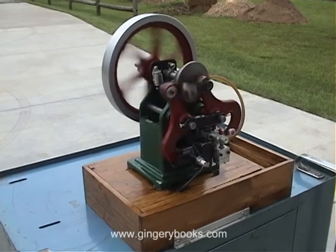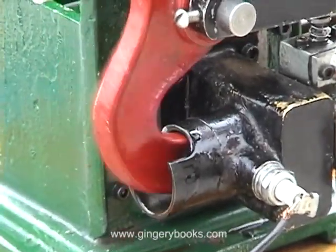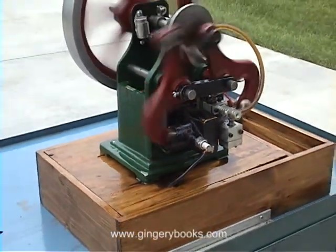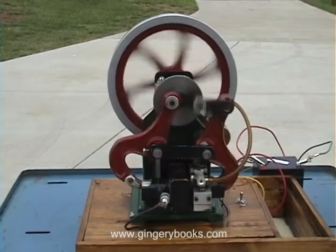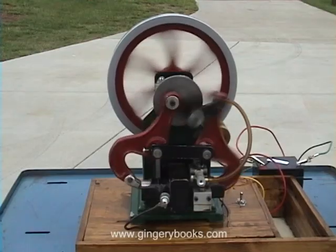The video clip you just watched was shot for our friend Walt Leroy, and it is actually the first — or prototype — differential engine that we had built. Since that time we have built a couple of other engines in order to prove the plans, and this is one of those engines. So at this time we'll go ahead and head outside and see if we can get this engine started and get just a little bit more video footage of the Atkinson differential engine running.